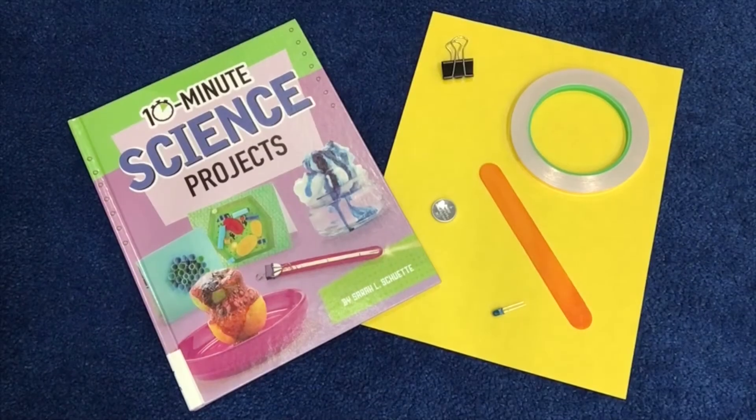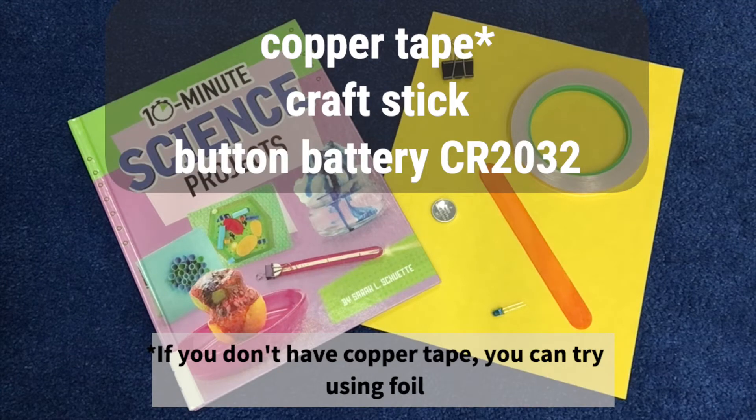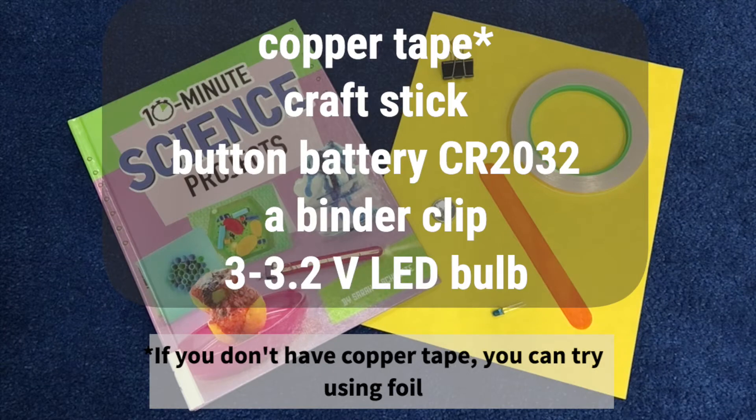The supplies you will need today are copper tape, a craft stick, a button battery CR2032, a binder clip, and a 3 to 3.2 volt LED bulb.